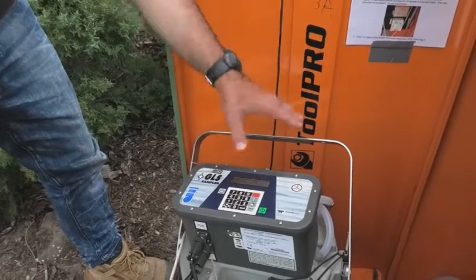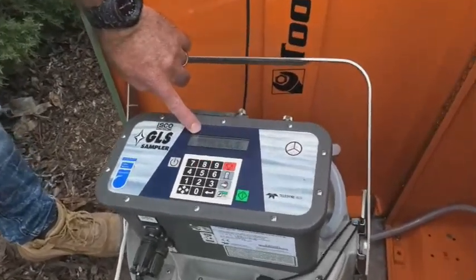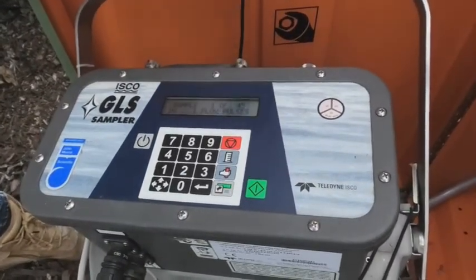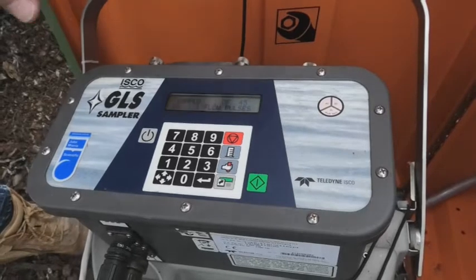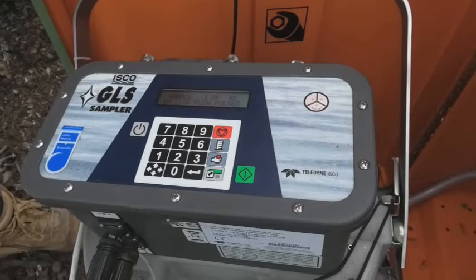So when you come to site, if it's taken samples, you'll generally see a display at the top here that says sample X of 45 samples, or however many samples you set it up for. In this case it says one because it hasn't taken samples, but it might say eight, nine, ten, whatever.